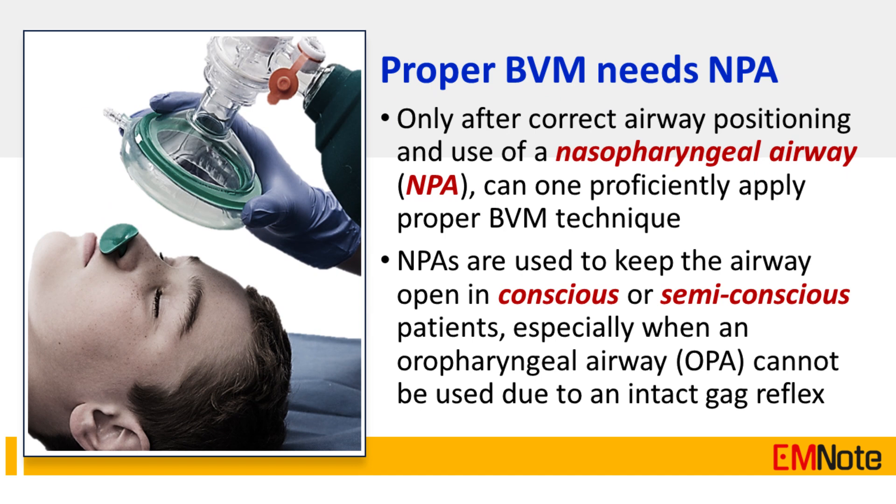Tip Number 3: Only after correct airway positioning and use of a nasopharyngeal airway can one proficiently apply proper bag valve mask technique. Nasopharyngeal airways are used to keep the airway open in conscious or semi-conscious patients, especially when an oropharyngeal airway cannot be used due to an intact gag reflex.